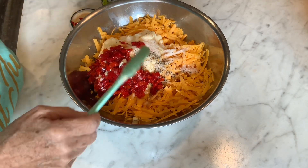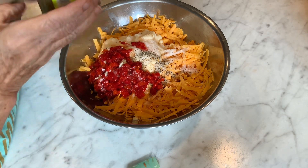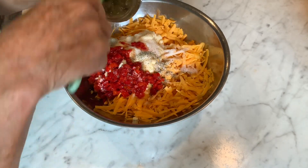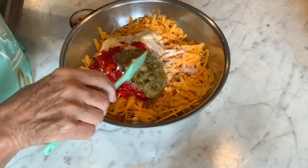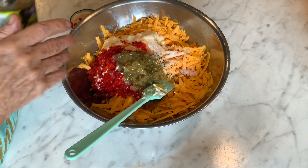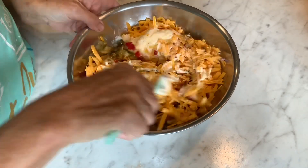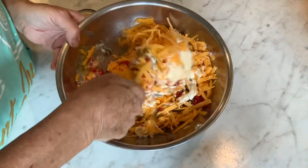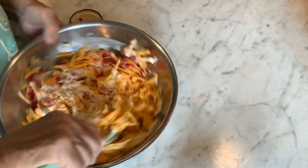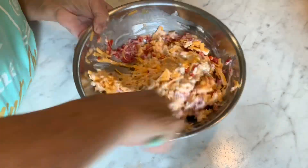This is all to taste — you can add more or less, whatever you like. And I've got dill relish; I'm gonna put two to three tablespoons of this in here, just like so. I didn't measure that real accurately, but I want about that much. So I'm gonna give this a good mix, just like so, and get this all mixed together.